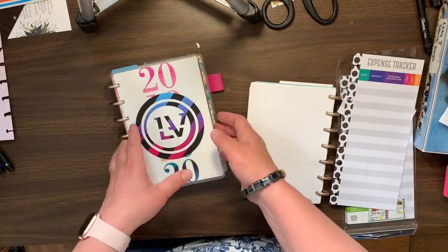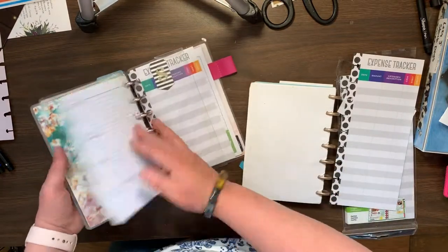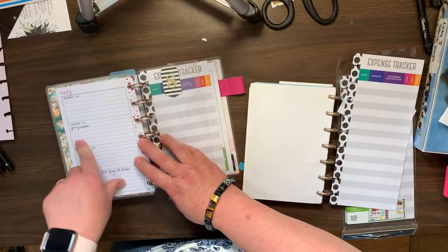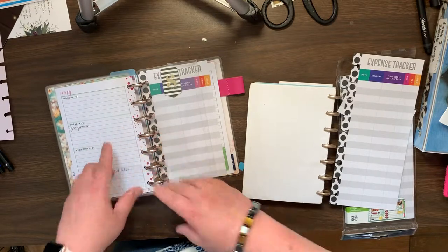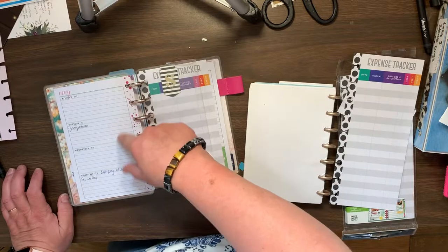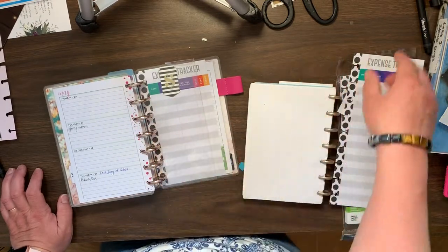I'm going to use these to track my expenses, but mostly it will be on the daily part. I'll track the expenses — the things I paid here, the bills that are due here. My bills due and the expenses will all be on the same page — kind of what I'm thinking.